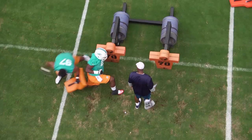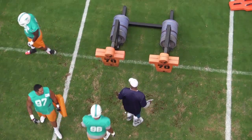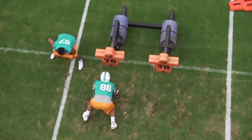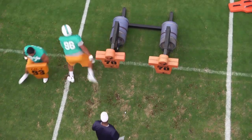Now watch — as the blocker leaves to attack the second level linebacker, our defensive lineman is going to pop back up, split the gap between the two blockers, and attack the ball. Engage, drop, feel him leave, split and go.